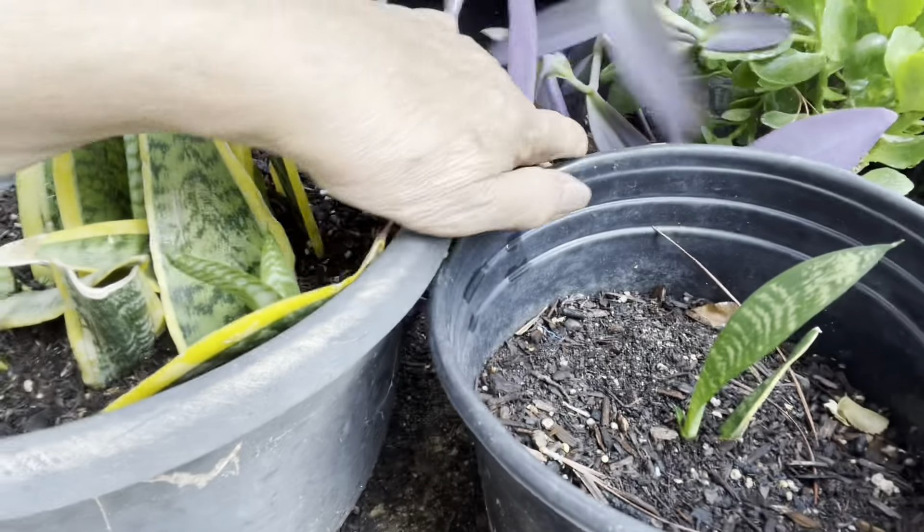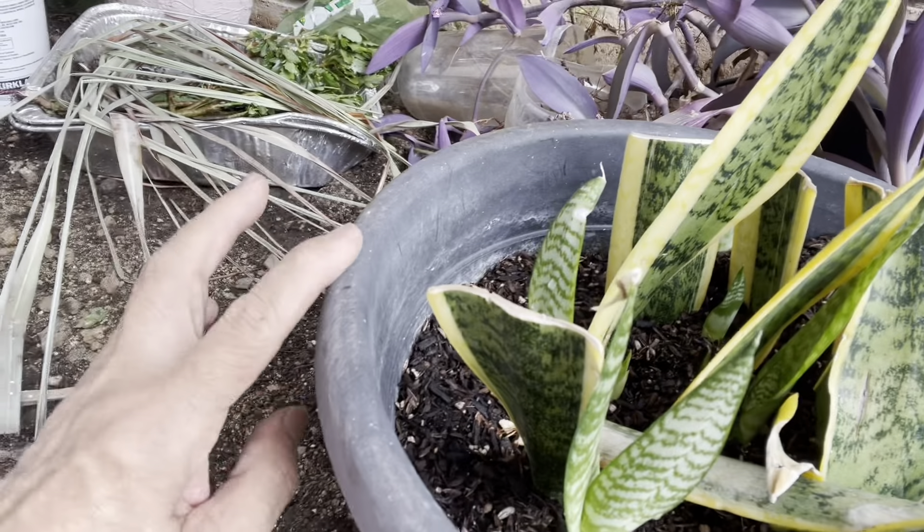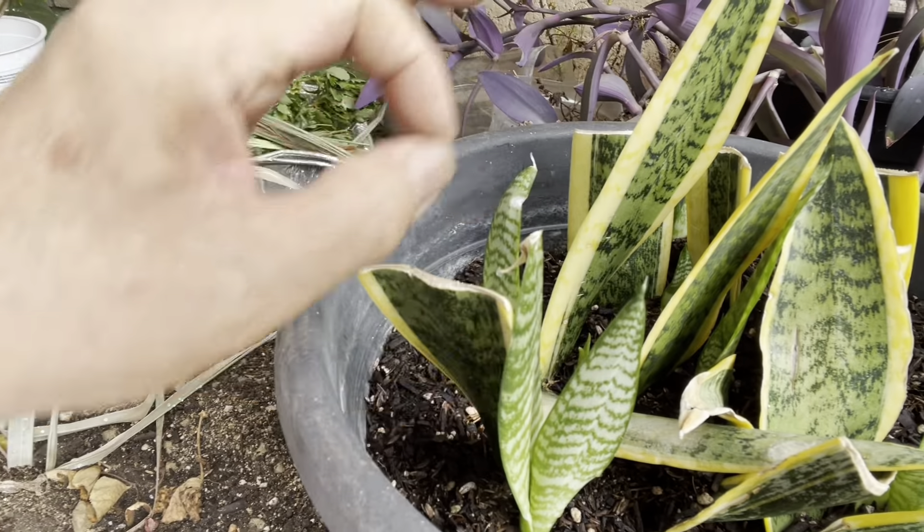You can propagate any kind of snake plant by their leaves only. Okay, thank you very much for viewing.